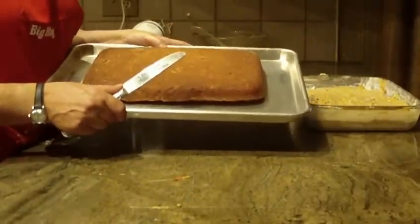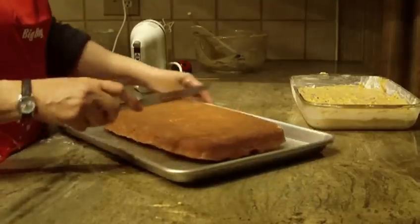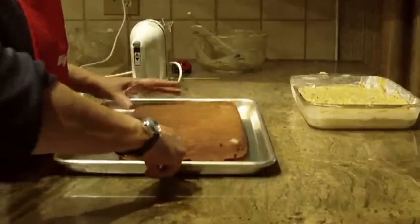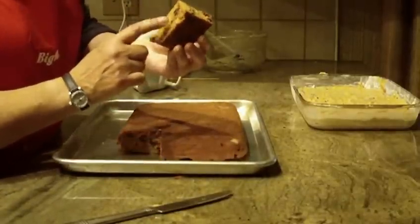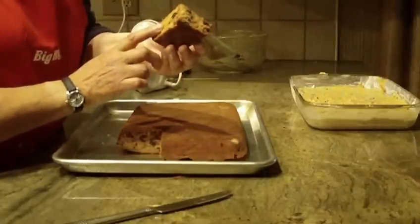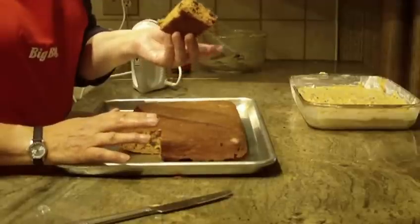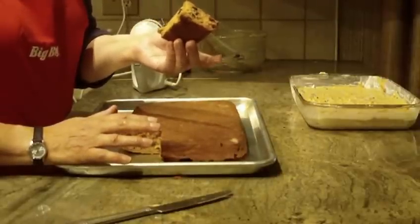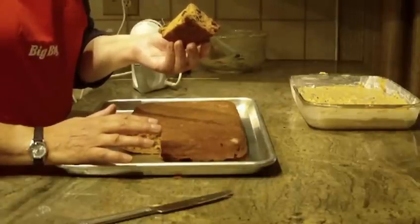I'm going to go ahead and just cut a piece to show you what it looks like. And there you have it — it's a very light, very moist carrot cake with no sugar, just sweetened with apple juice concentrate. Give this one a try, let me know what you think, leave a comment. Thanks for watching and please subscribe.